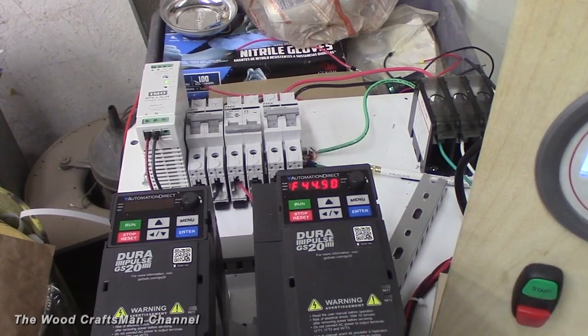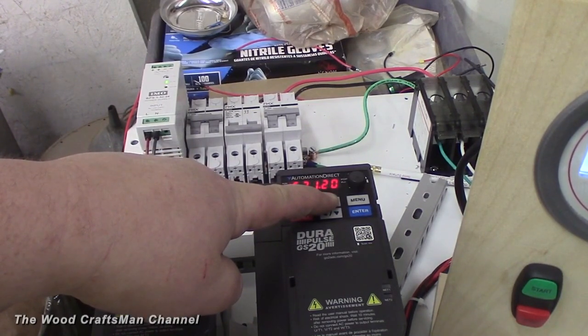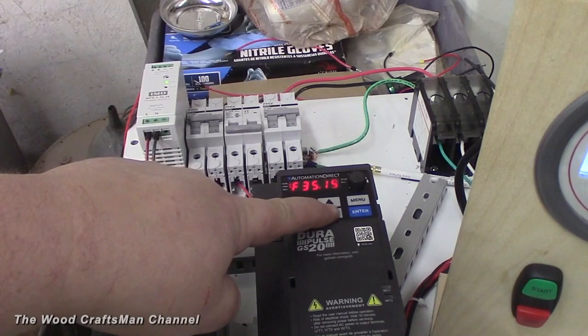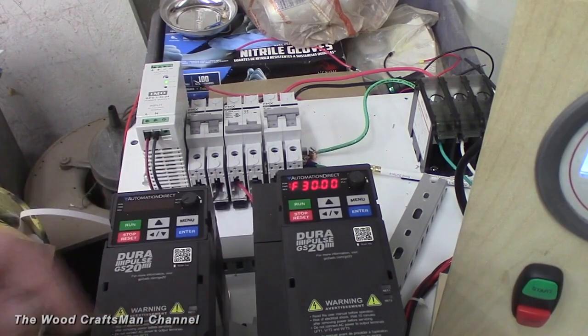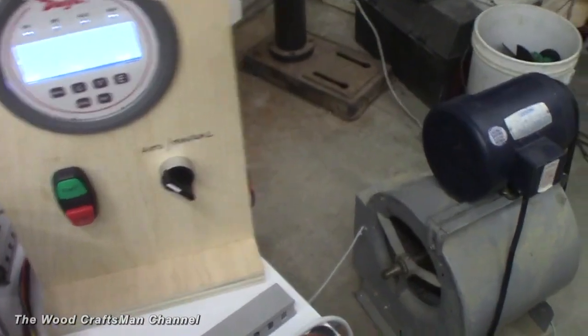If I go push start, you can see how the frequency moves up and down. If I turn it to manual, it just moves to the preset speed of 30. I can move this to whatever I want — I'll bring it back down to 30. If I go back to automatic and then stop it, that demonstrates how the system functions.